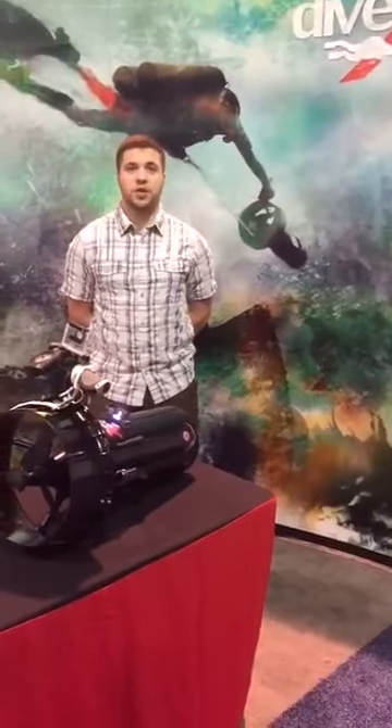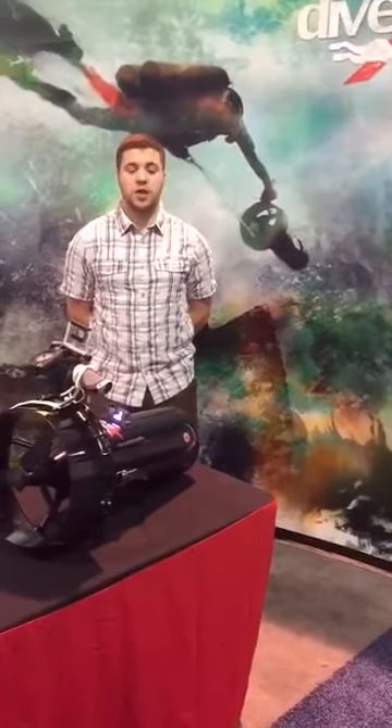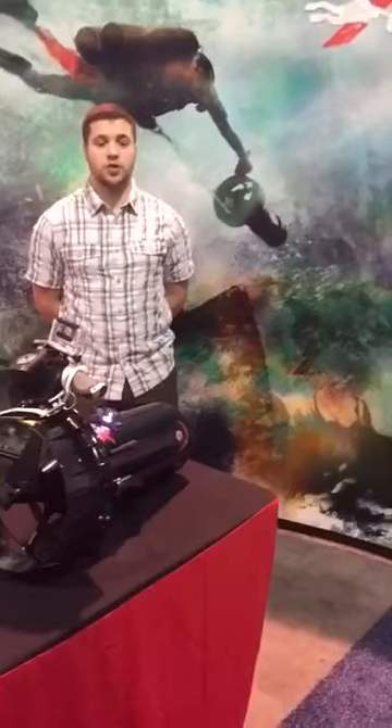Hey guys, Max with 5 Extras here at DEMA Show 2016. We're going to talk to you about some of the great features on our new Smart Slice.